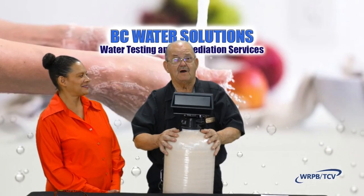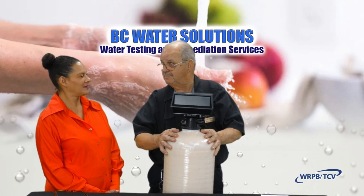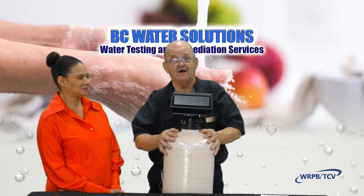Good morning. I'm Clyde Rambacher from BNC Water Solutions, here to talk to you and to Beverly today about carbon filtration for the whole house.